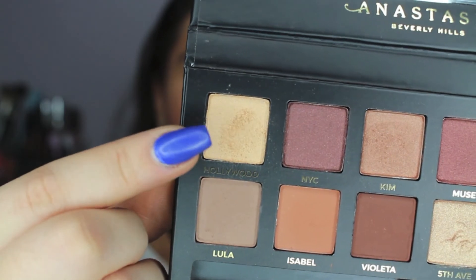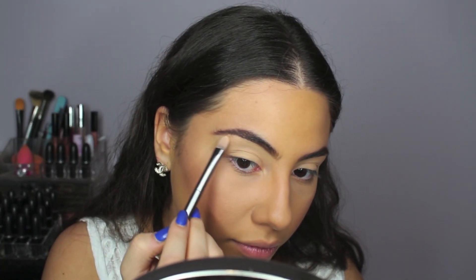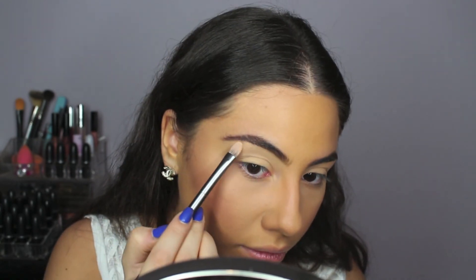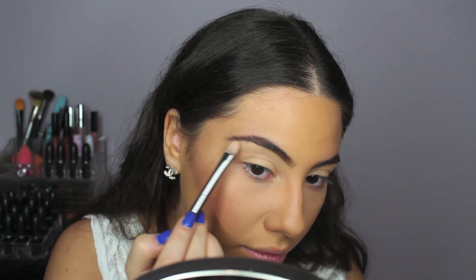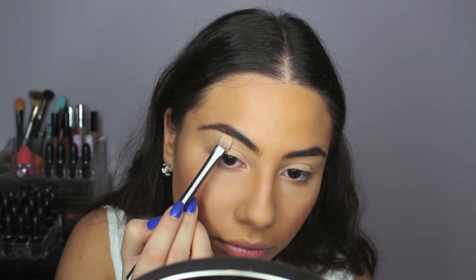Now I'm priming my eyes with MAC Paint Pot in the color Soft Ochre, priming my lids up to my brow bone. The first color I'm going to be using from the Mario palette is the color Hollywood, and I'm applying that right under my eyebrow. Kim's brow bone was very highlighted, and it looked like this is the color that she used.